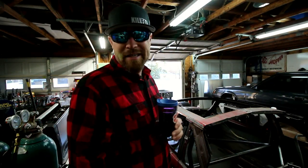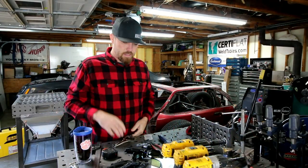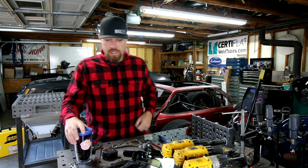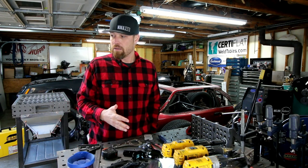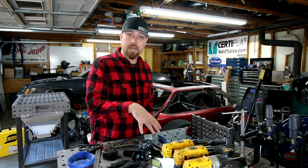Alright fellas, let's talk a little bit. I wanna talk about the point of diminishing returns. I've had a ton of comments on the videos where I work on this welding table, and also a few where I worked on the plasma table. The comments basically go like this: you're a fabricator, why don't you just build a table from scratch versus using the weldtables.com kit?